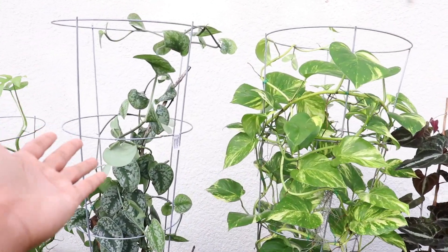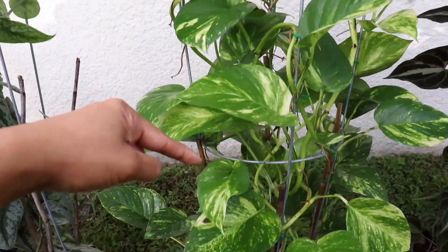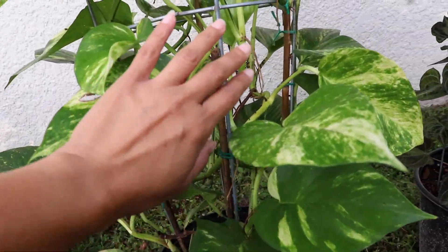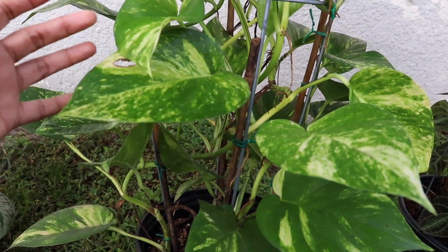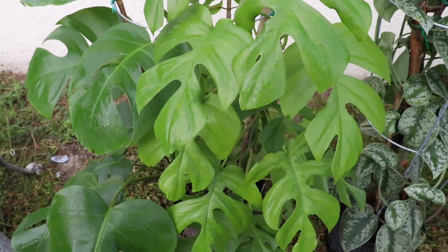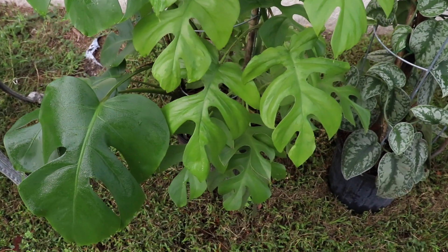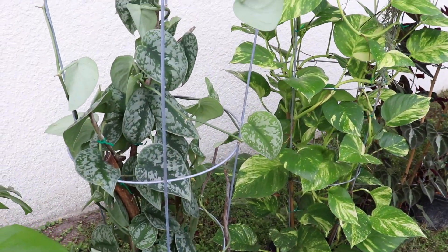As you are seeing with these right here, these are actually tomato cages. I've put them into the ground within the pot, and then I've reinforced their strength by using bamboo stakes as well. If you want to see the step-by-step process of how we did this, you can click on the right-hand side to go to that video.